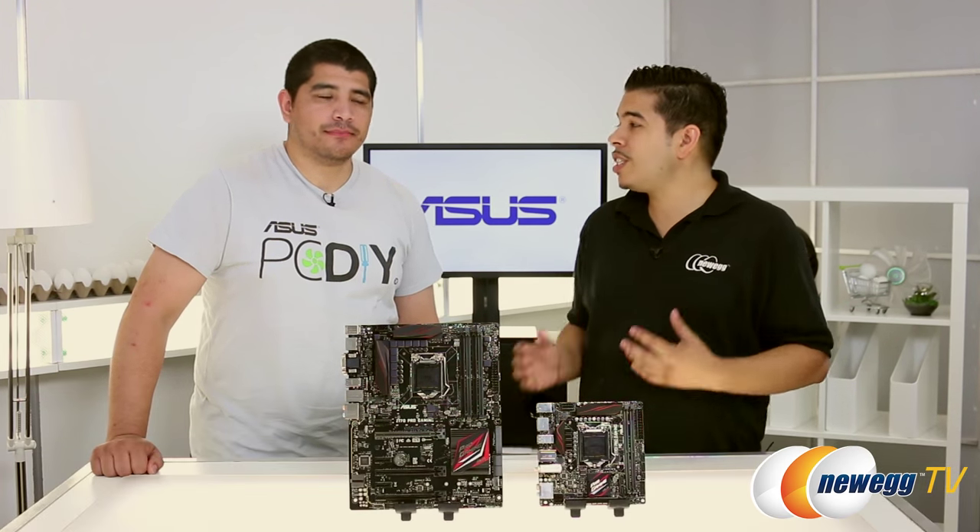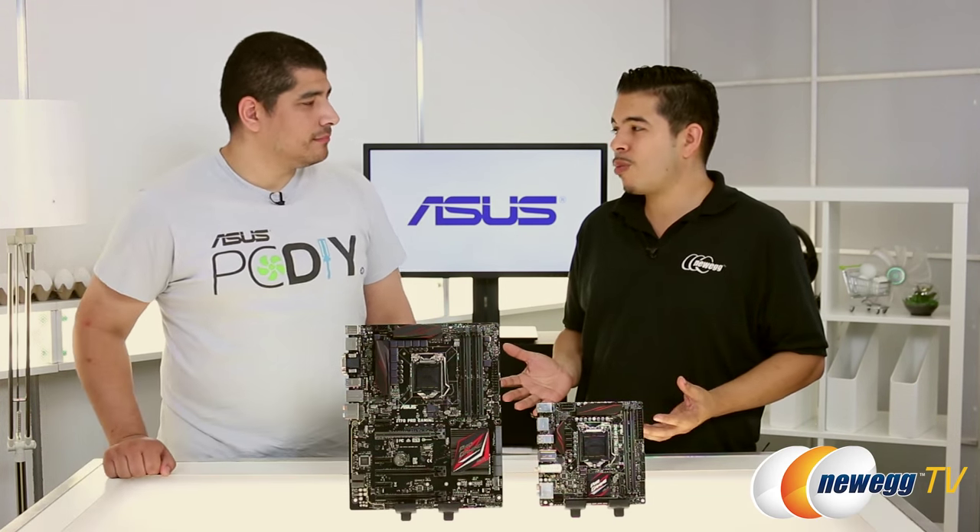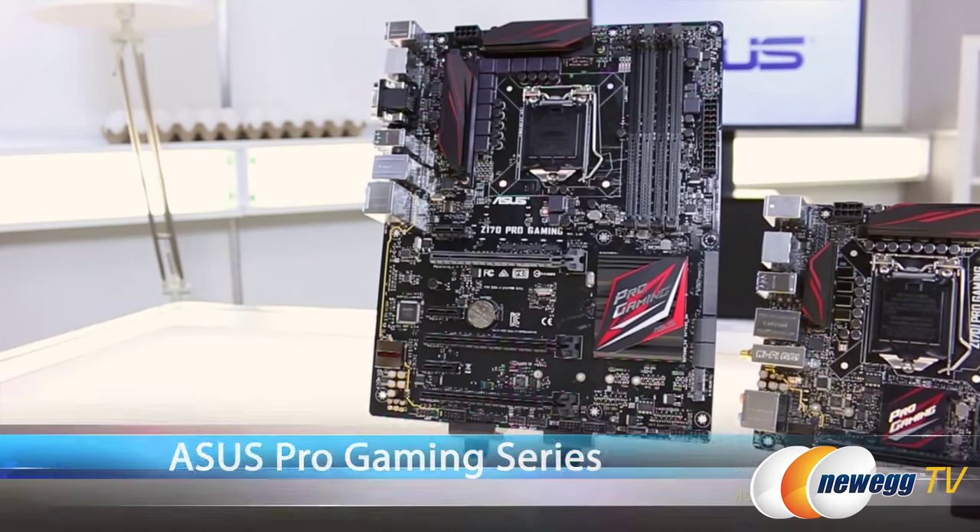Hey, everybody. Welcome back to Newegg TV. I am Q Salazar. I'm here with JJ from ASUS, and he is here to introduce a brand new line of motherboards from ASUS called the Pro Gaming Series.